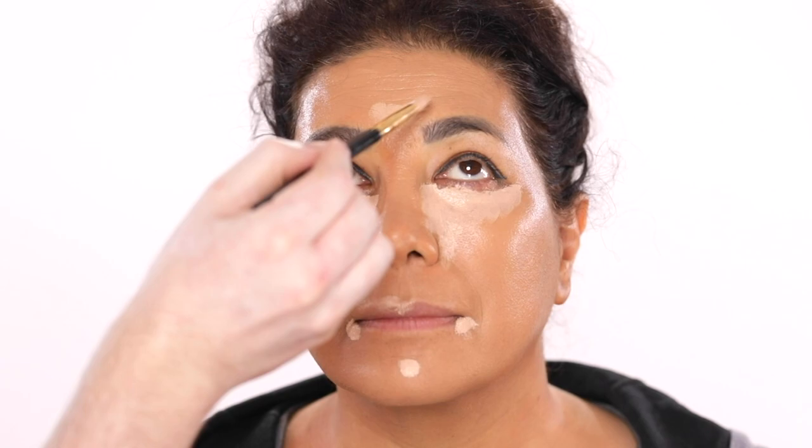Until then, I'm using this Tarte Shape Tape Concealer, this time in the shade 57N, and using this to contour her cheeks and jawline. I'm using such a small amount of this product on the back of my hand before applying it — literally just a smidge of it. Then I take the blush brush, work this product into the bristles of the brush, then buff it into the hollows of her cheekbones and jawline to add in some structure.